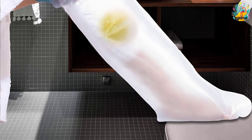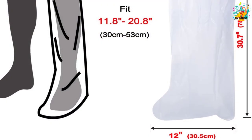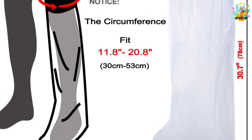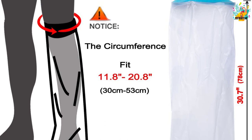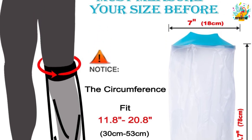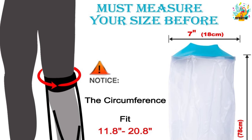Besides, this product comes with a 100% satisfaction guarantee to ensure that you can get your money back if you are dissatisfied with the quality of its performance. Therefore, if you are recovering from skin problems, injuries, and surgery, this is the best leg cast cover that you need to order today.